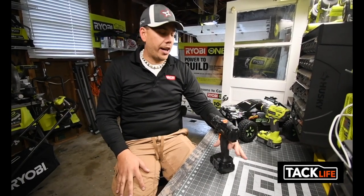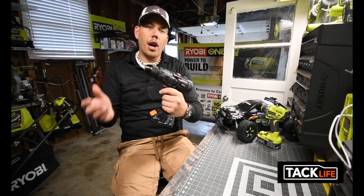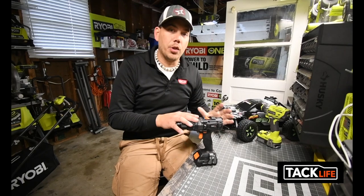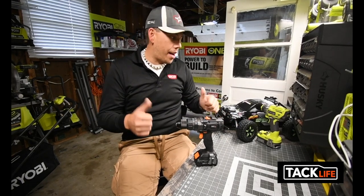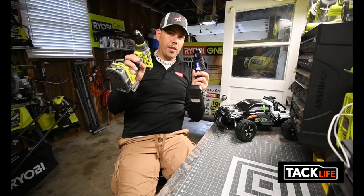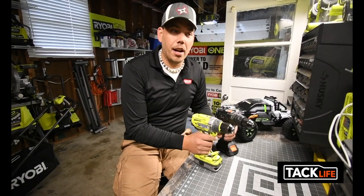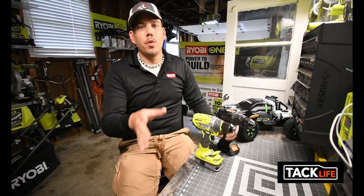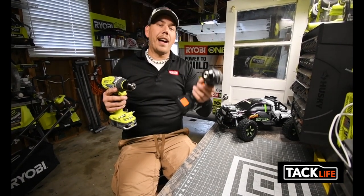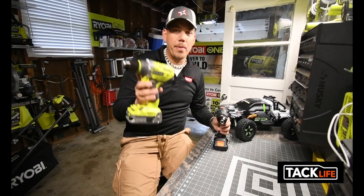What I just did on my TacLab channel is I unboxed the TacLife hammer drill. I thought I was going to get a regular drill but they gave me a hammer drill, which is awesome. So now we get to do a comparison - in a future video coming very soon we're gonna see what the difference is when it comes to the TacLife hammer drill versus the Ryobi hammer drill.